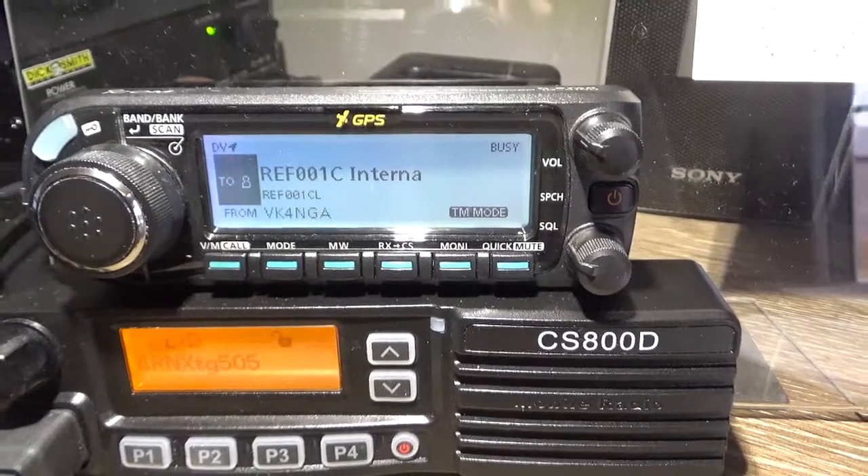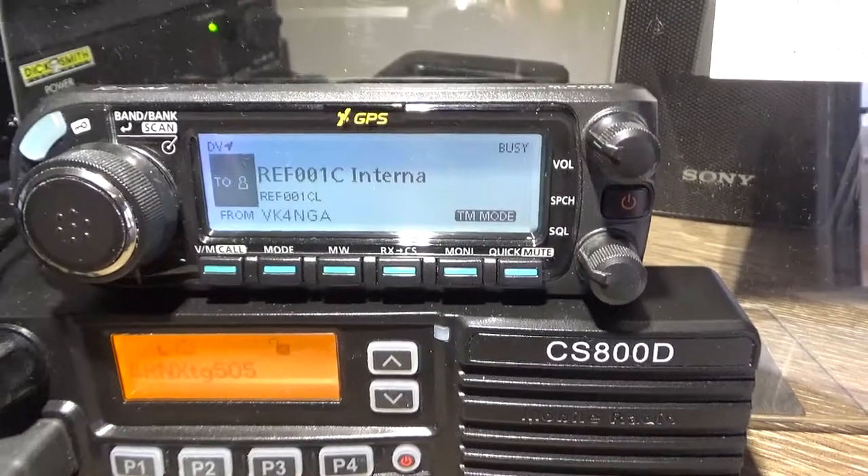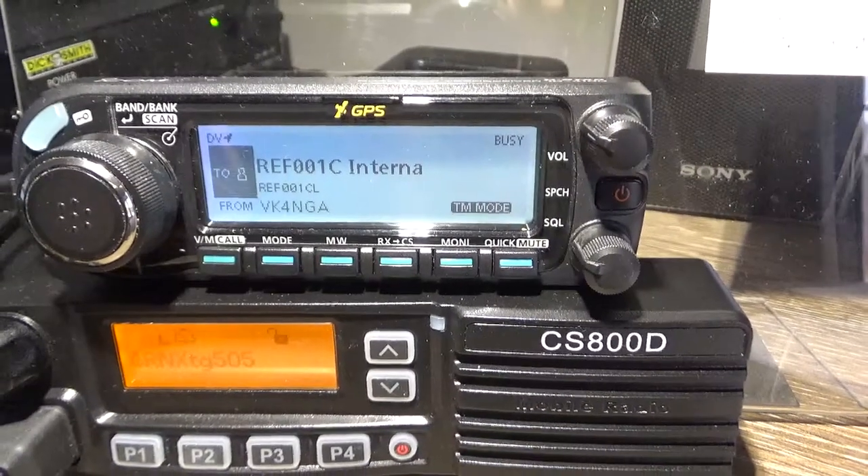Cutting out the RF on this system is just one step better on D-Star.